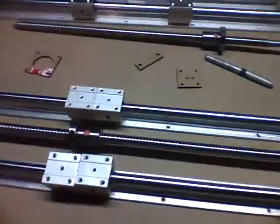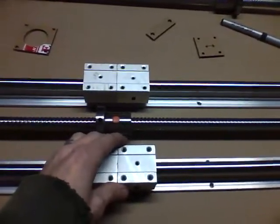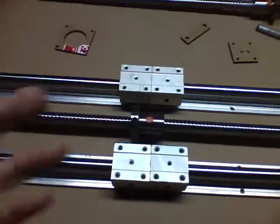Chris Carpenter here. This is the first official video for the CNC project — it's wicked early in the morning or late at night, I don't know anymore. This is the materials video, just a quick overview of what I bought.